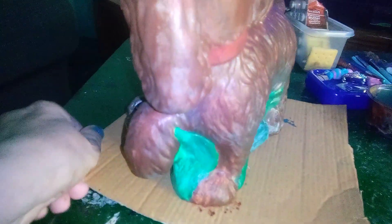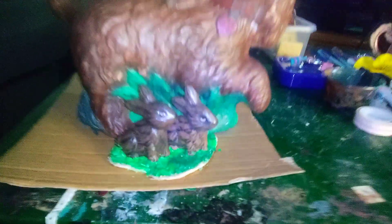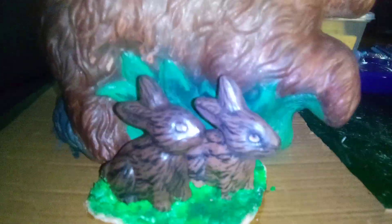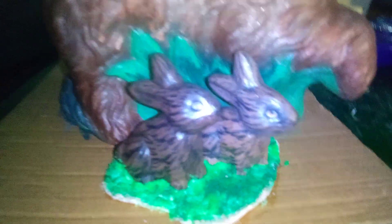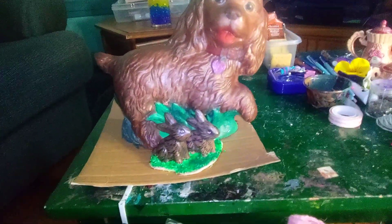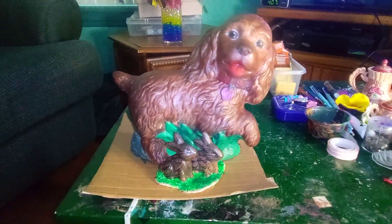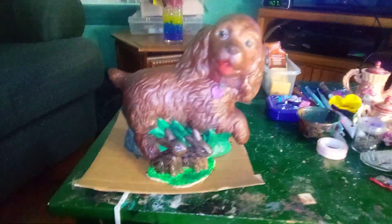There's some grass and we took some out of here so it's a nice smooth little transition there. Instead of that sharp edge — it looks really good now. The babies are so cute. The eyes kind of look up. I think I'm going to have Todd help me put a cement base on it so it can sit outside.